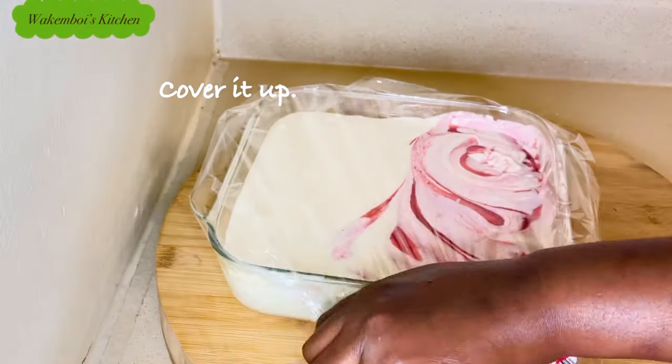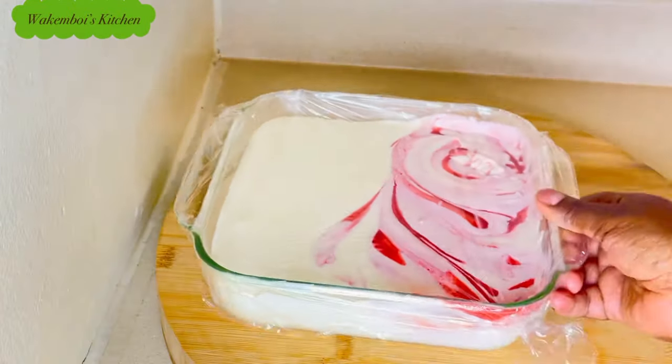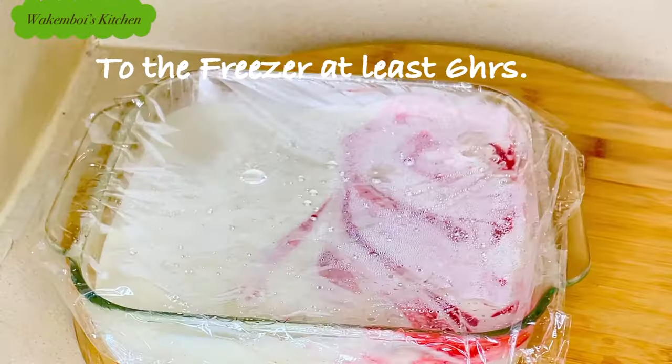There we go — I'm covering it up and it's ready to go into the freezer. Let it stay in the freezer overnight.